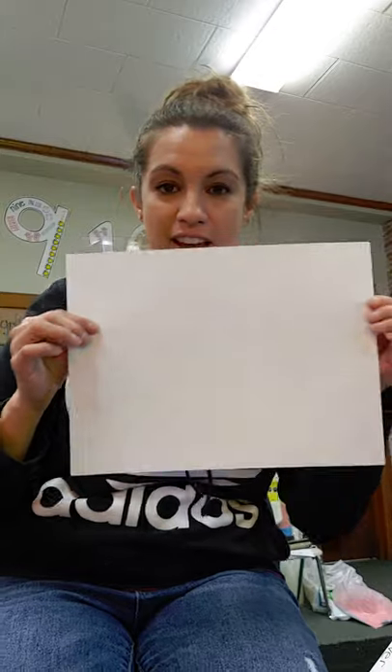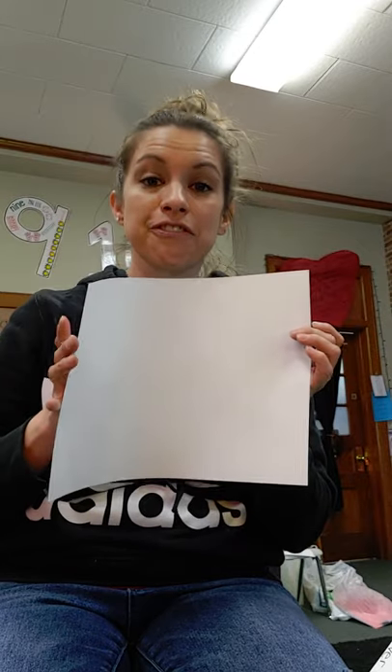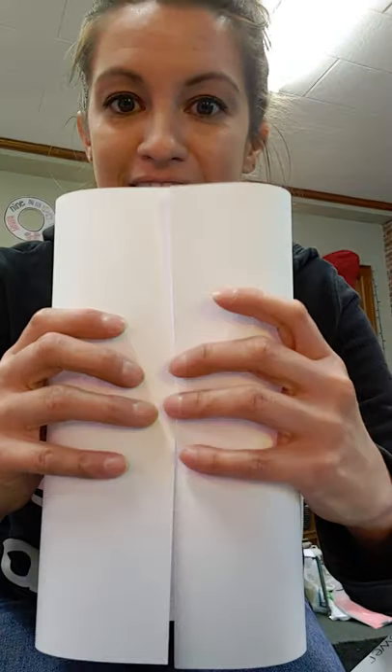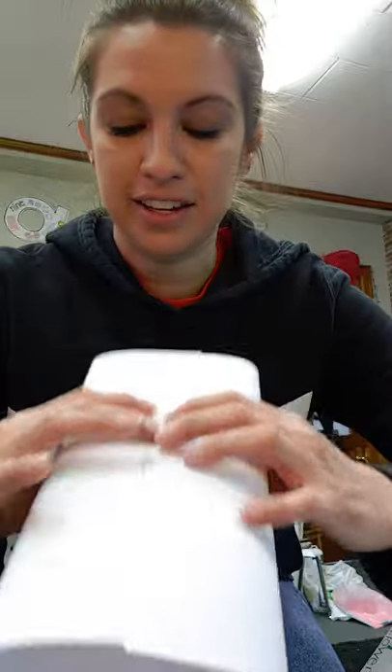Each of you have a white piece of paper in your folder packet. What I need you to do first is to fold both sides in so that they're equal — kind of like our hot dog fold. You're gonna go in vertically and then you're gonna press it down.